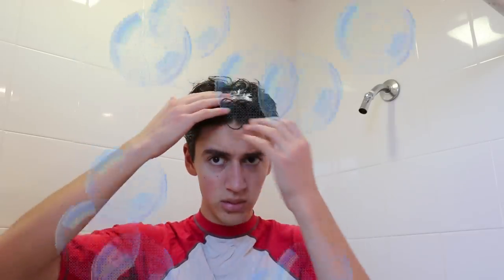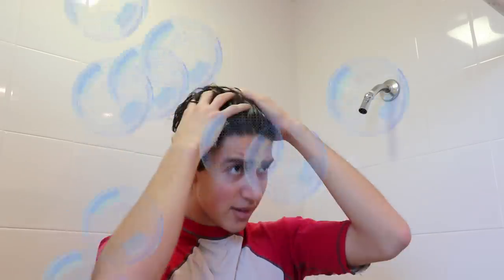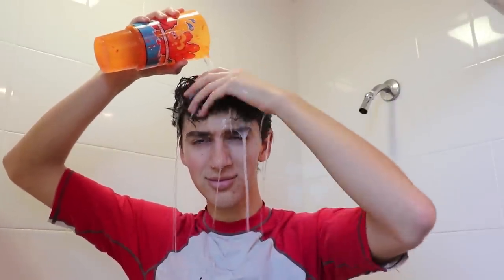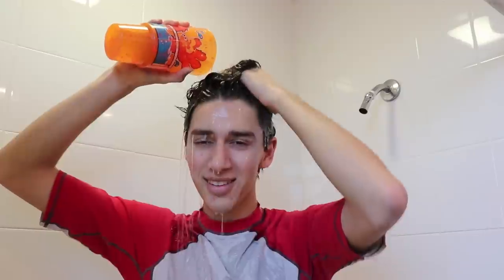This is the way we wash our hair, we wash our hair, we wash our hair. This is the way we wash our hair, early in the morning. This is the way we rinse our hair, we rinse our hair. This is the way we rinse our hair.